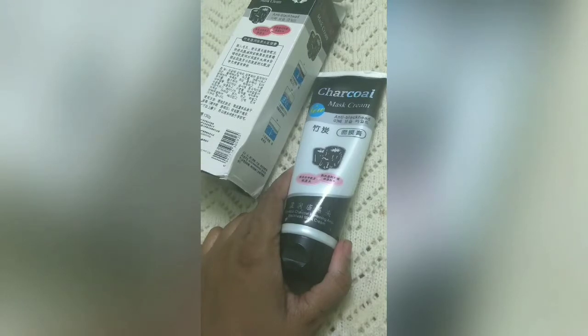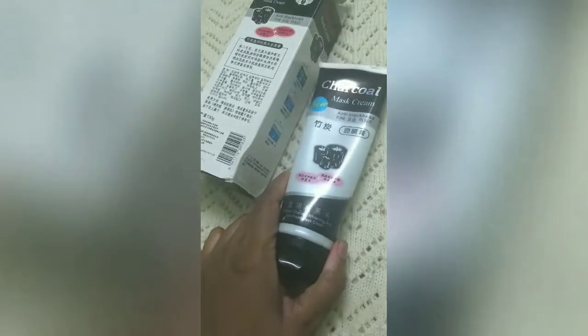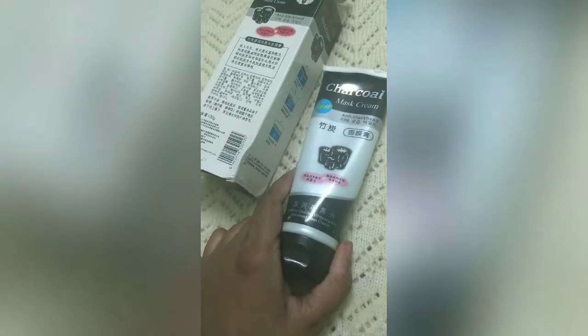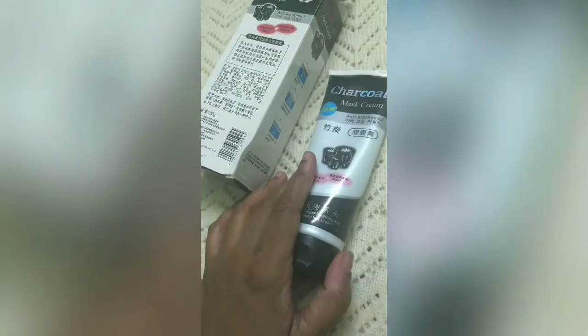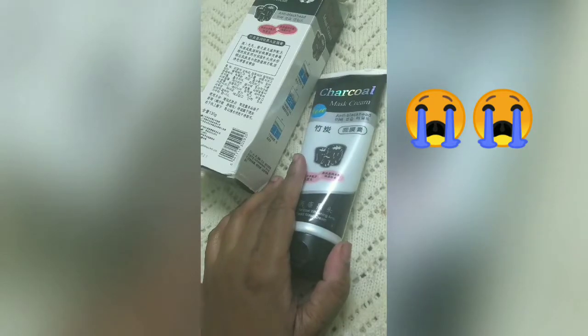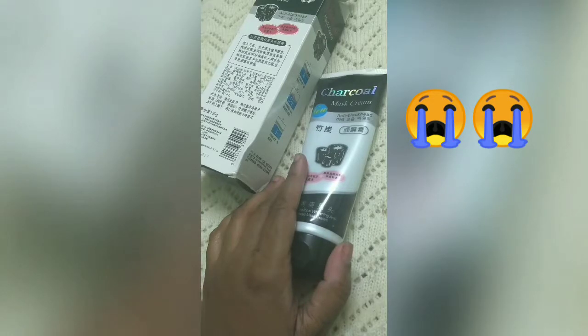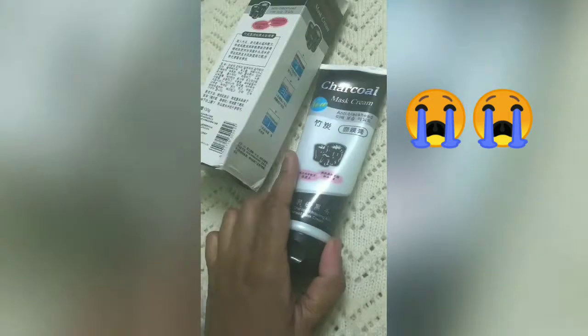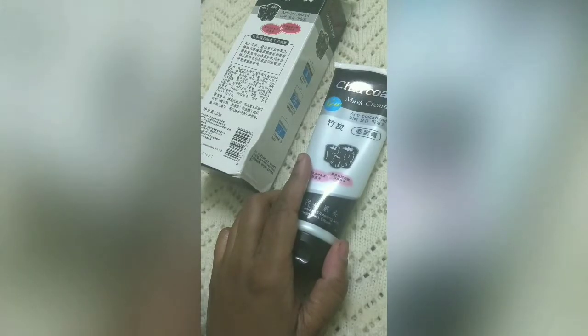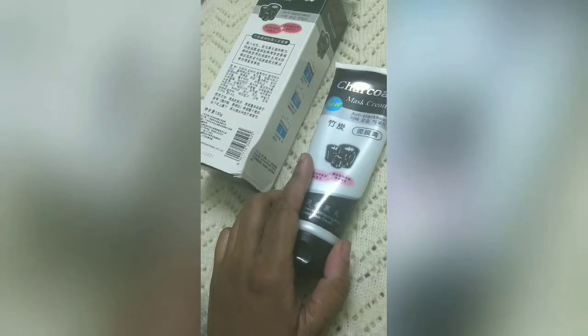If I talk about the ingredients list, I don't understand the ingredients because they are written in Korean. The quantity is 130 grams. This is the worst quality — I would not want it even if it were given to me for free. I feel my money is wasted. I don't want to give it even half a star out of 5 stars. There are no pros at all. This was my experience with this mask, which was not good. This is a useless mask.